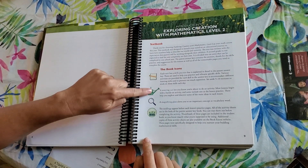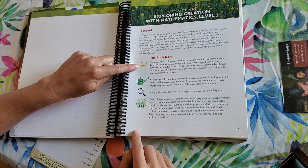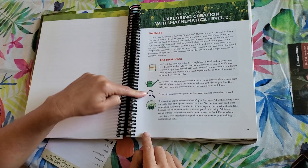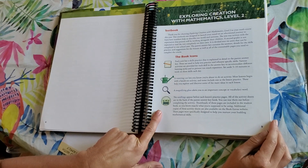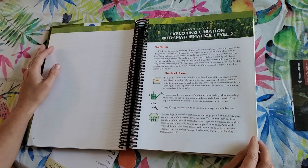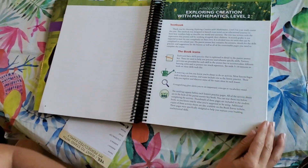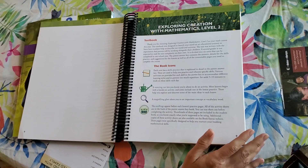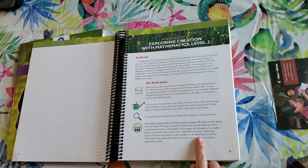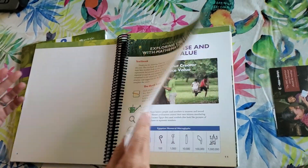There are little book icons throughout. One shows it's a skills practice with extra details in the parent answer key. A watering can icon means you're going to do an activity. A magnifying glass is a vocabulary word or concept, and the seedling is your lesson practice pages with extra material over in the answer key. I did notice it looks like there is not a lot of extra practice in here — I may need to write out separate extra problems for my daughter, though it also says there are extra activity sheets on the book extras website.